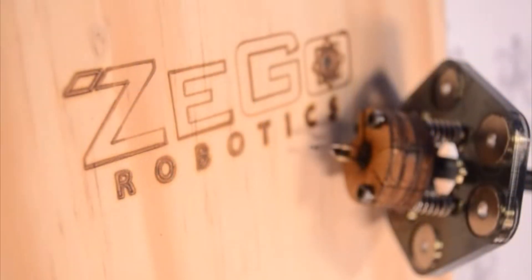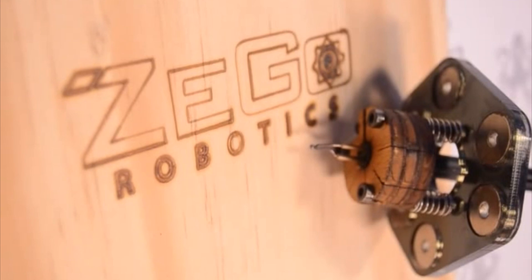Hi, my name is Daniel, and we are the people behind Zego Robotics. When Zego was founded 8 months ago, the idea of building a multi-functional linear delta robot was an exciting endeavor.